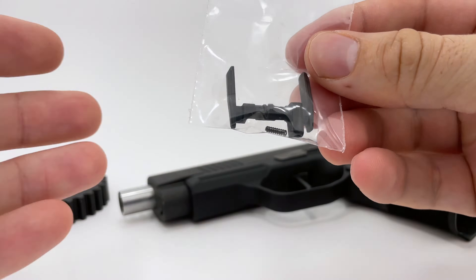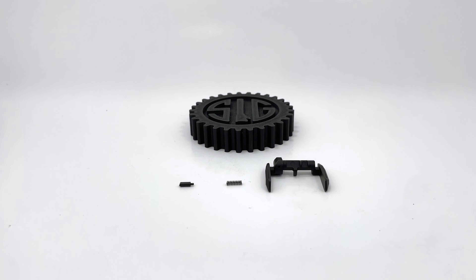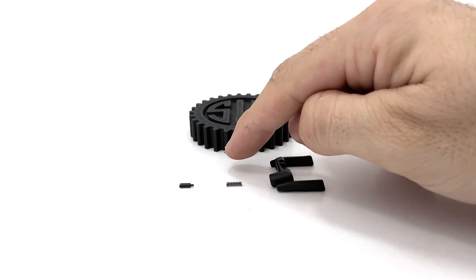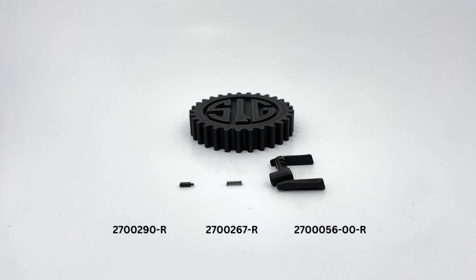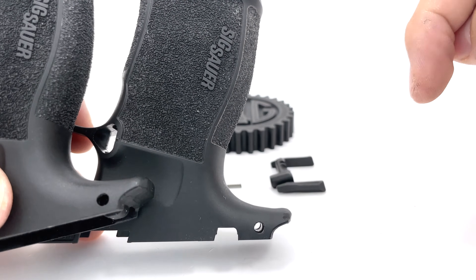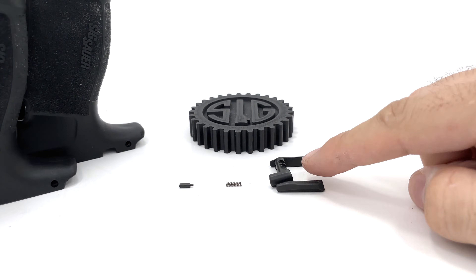Let's quickly go over what these parts are and then begin the installation process. The factory manual safety lever assembly is comprised of three parts: the levers themselves, which come as a single construction machine injection molded part; the detent spring; and the detent pin. If you are looking to convert from non-manual safety to manual safety you will also need the grip module that has the manual safety cutout in it. Here we have both types of grips — the one on the left has no cutout and the one on the right has the manual safety notch.